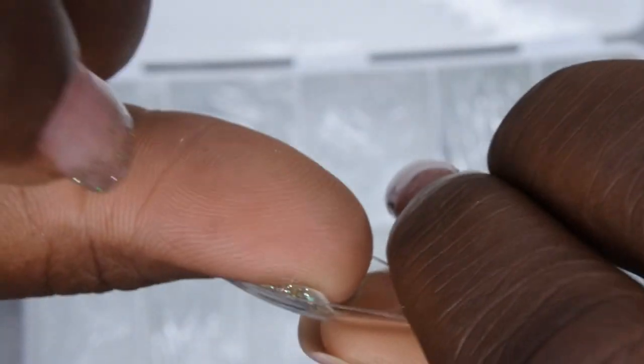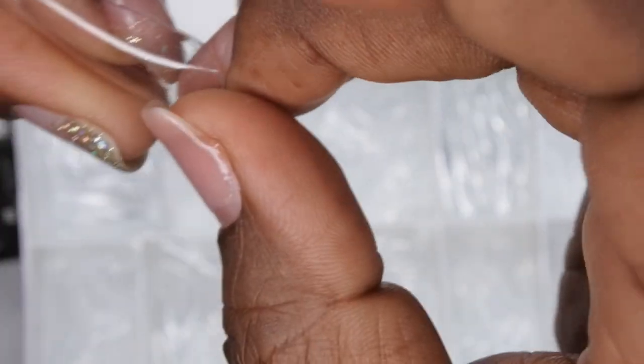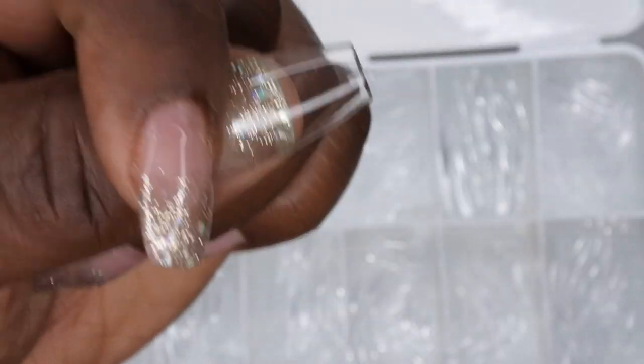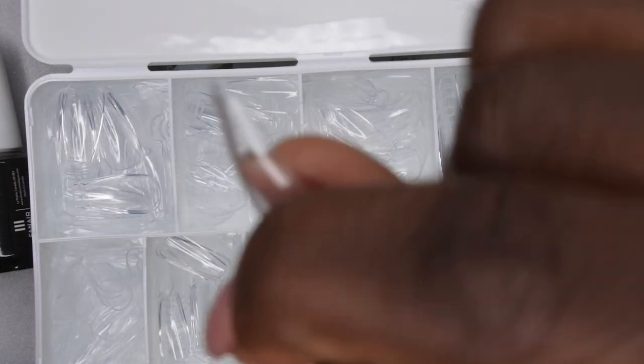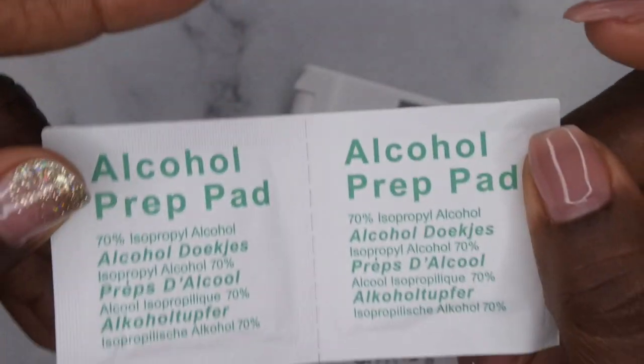Let's see how these gel tips look on the natural nail. This is a size one — they fit like an average nail tip would. I tried a size zero because that's typically what my thumbnail is, and yeah, these are a pretty good fit for the most part. They fit sidewall to sidewall. I like this medium coffin shape — really cute. It comes with 12 different sizes so it should fit a variety of nail beds, whether wide or narrow.